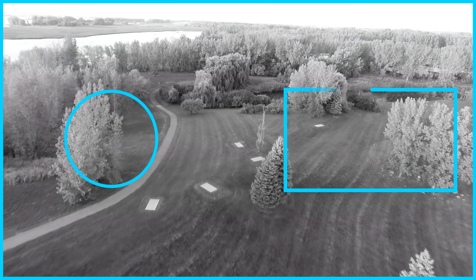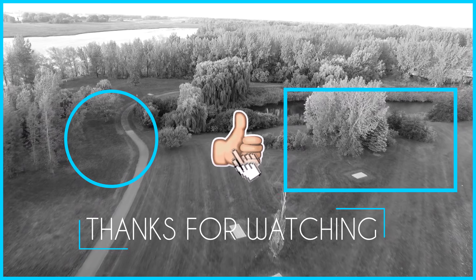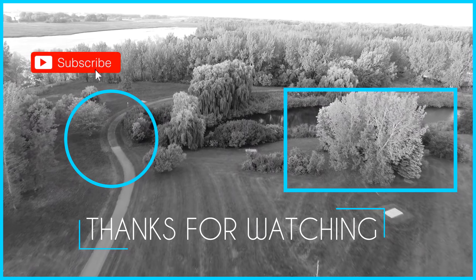Thanks for watching this episode of Test Flight. Don't forget to subscribe and like this video. See you soon in another episode of Montreal Disc Golf.